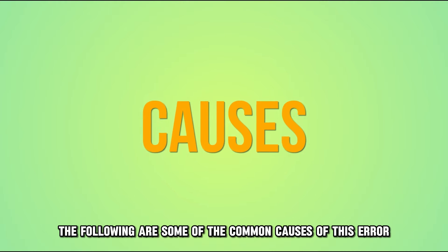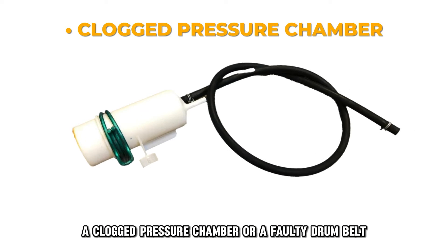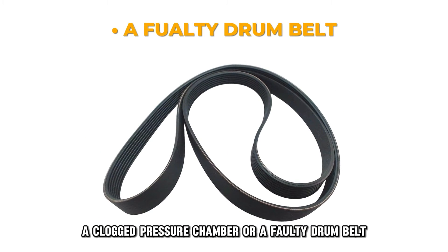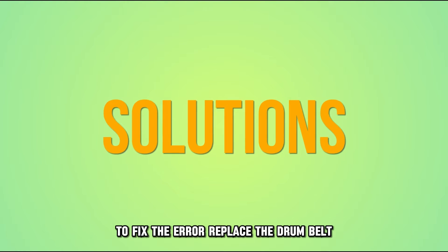The following are some of the common causes of this error: a clogged pressure chamber or a faulty drum belt. Now let's look at the best solutions you can apply to fix the error.